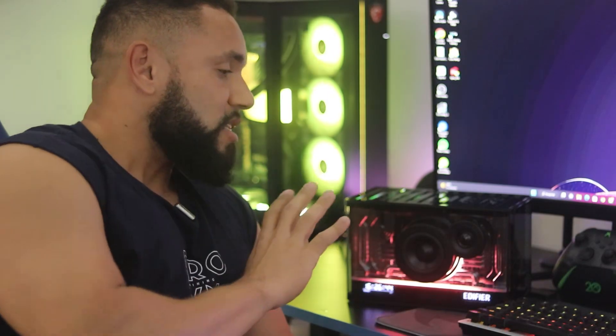Salve galera do canal, aqui o Didi com mais um vídeo para vocês. Se você é como eu, comprou a sua Edifier QD35, ou talvez esteja pensando em comprar, essa dica também vai servir para vocês. Talvez você que já comprou esteja utilizando a sua caixa de som, escutando a sua música preferida, gostando daquela qualidade lindíssima de áudio. Mas talvez você não esteja utilizando a melhor qualidade de áudio da sua caixa de som, aquele áudio premium mesmo.